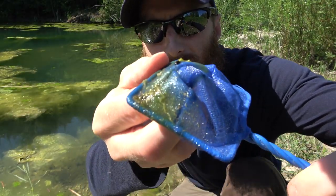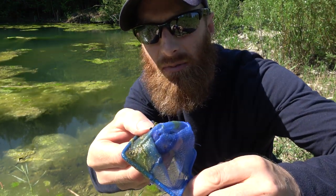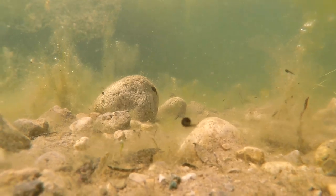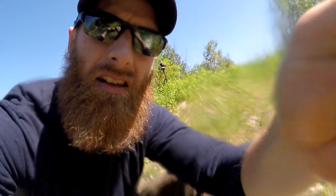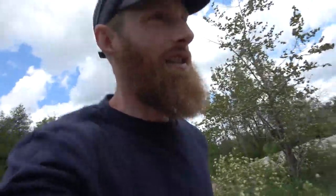There are little itty bitty tadpoles right now — these I think are spring peepers. They're gonna take about seven weeks to become fully grown. Then they'll move from being a tadpole in this pond to being a forest frog and they're gonna make a pile of noise. If you guys have ever heard spring peepers they make a pretty distinct sound. As these tadpoles mature they're gonna get picked off more and more by the trout in the pond, which is a good thing. The tadpoles right now are feeding on this algae — it might look unsightly but this is exactly what they're going to be eating until they get bigger.